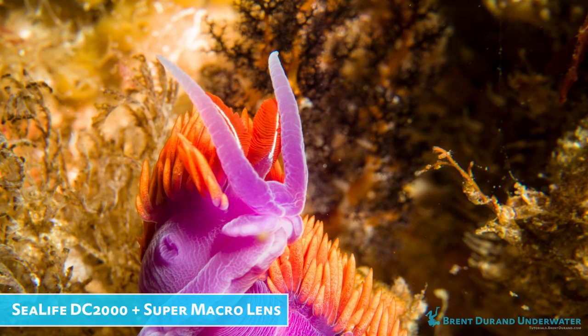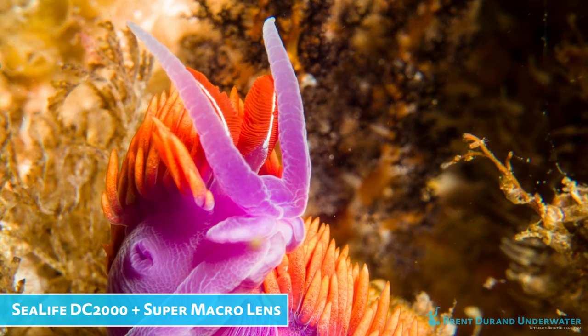A macro diopter will pop on the front of your housing or screw into the front of your housing and it will provide that magnification for small subjects. There are a number of different types of diopters with different levels of magnification, and they can be used on compact cameras, on mirrorless cameras, and on DSLR cameras. Once you invest in a nice diopter, you can transport it and use it for your whole underwater photography career — maybe even build up a collection with a few different magnifications.